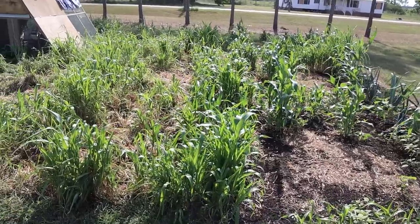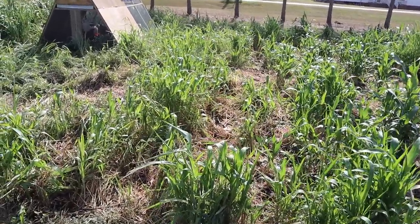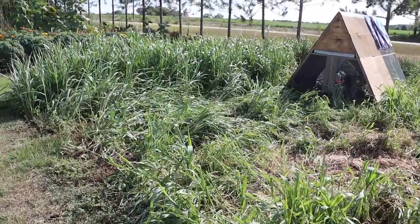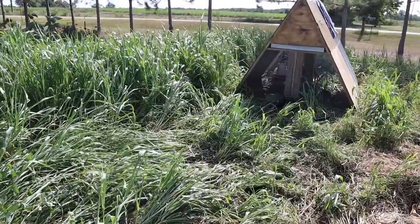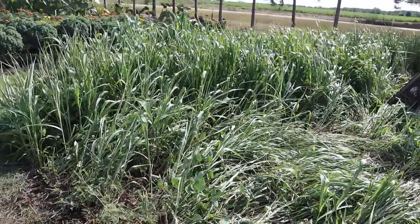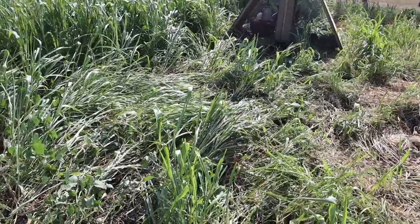I just thought of something — while we're in the mowing spirit, might as well knock down this cover crop here. This stuff, especially on that end, is getting pretty tall — up to four and a half feet or so — and it's getting tough pulling my chicken tractor through there. So let me get back on the mower real quick and we'll knock this down, and I'll talk a little more about the regrowth on this sorghum sudangrass.